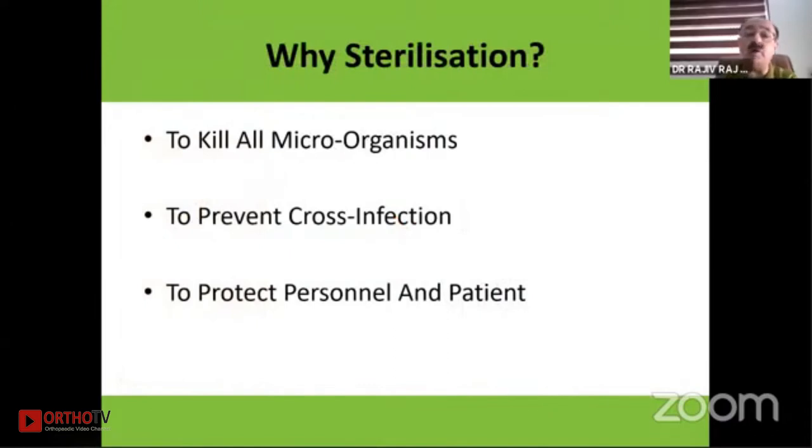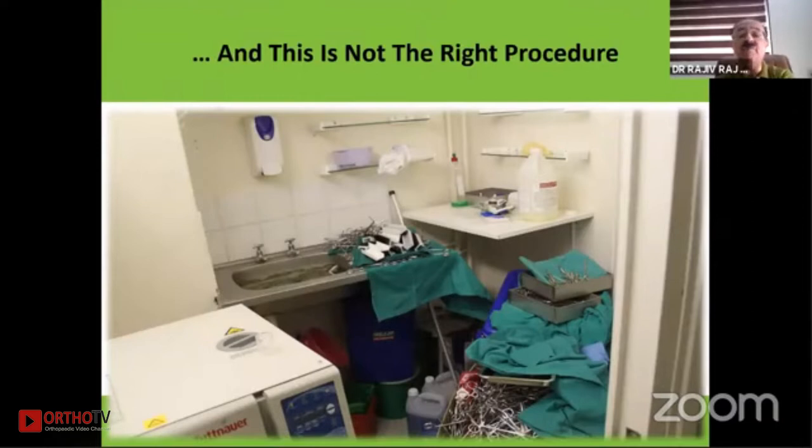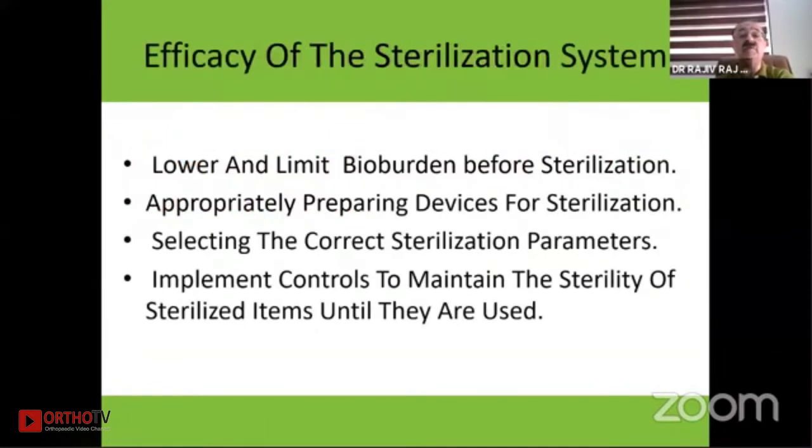We sterilize to kill all microorganisms, to prevent cross infection, and to protect personnel and patients. The process by which a medical device is freed from all microorganisms, including spores, involves several steps. One has to limit and lower the bioburden before sterilization, then prepare adequately and appropriately, select the correct sterilization parameters — because different equipment requires different parameters — and implement controls to maintain sterility until the items are used.